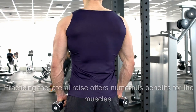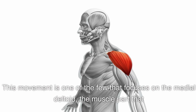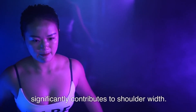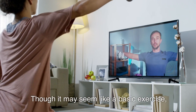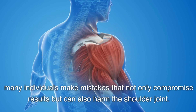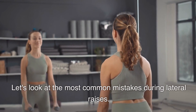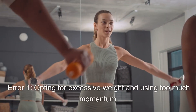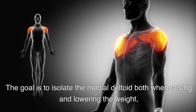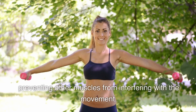Exercise 3: Lateral Raise. Practicing the lateral raise offers numerous benefits for the muscles. This movement is one of the few that focuses on the medial deltoid — the muscle part that significantly contributes to shoulder width. Though it may seem like a basic exercise, many individuals make mistakes that not only compromise results but can also harm the shoulder joint.